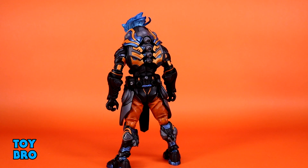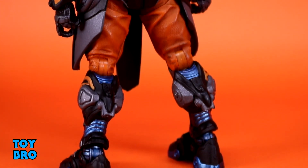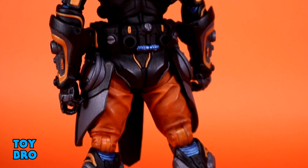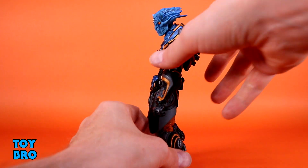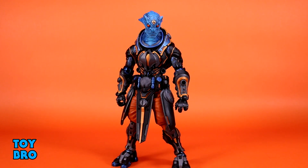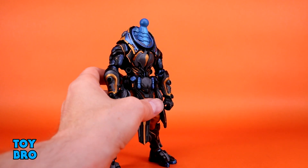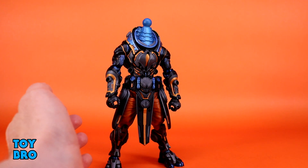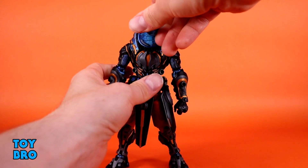He does have the space backpack on, and it is removable like any other figure. This is one you're probably not going to want to take off, because what they do to make him seem a little bit bigger is give him a bigger neck — a separate piece. If you take the backpack off, he's going to look kind of lanky and weird. But this is easily the coolest looking of the backpacks because of the color scheme — the metallic blue, the slight shimmer in the gray, and the orange absolutely works. It fills up that space really nicely when you have the neck there.